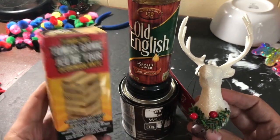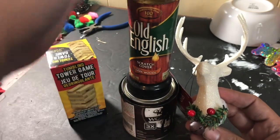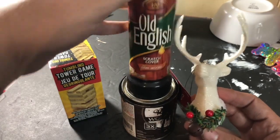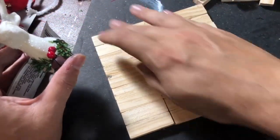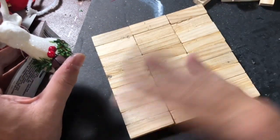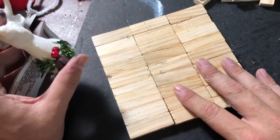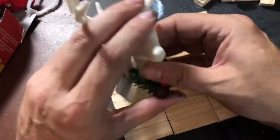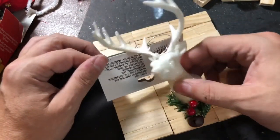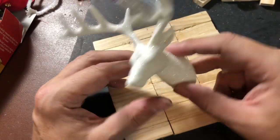For this project, you're going to need a box of tumbling tower blocks. You're going to want your favorite stain or you can use an old English furniture polish, which I have done before, and a reindeer ornament. This is available at Dollar Tree now. Go ahead and glue together three rows of nine blocks each — so that will give you nine times three. I'm not good at math, so I don't know how many those are. Then you're going to take one of these reindeer ornaments and literally kind of take it apart — you're going to pull the holiday wreath around its neck off.